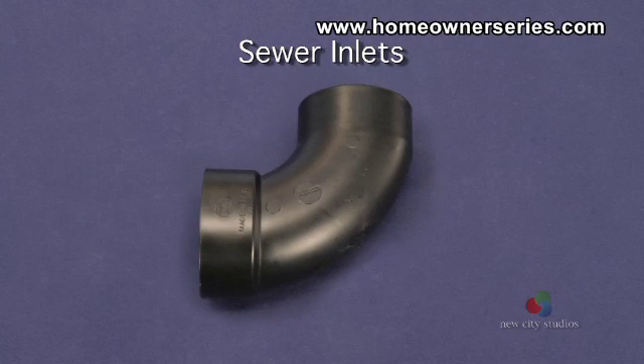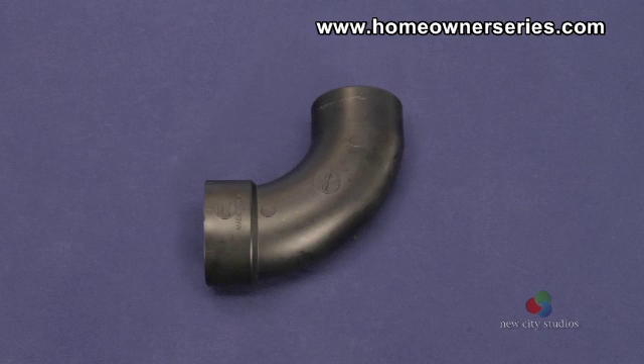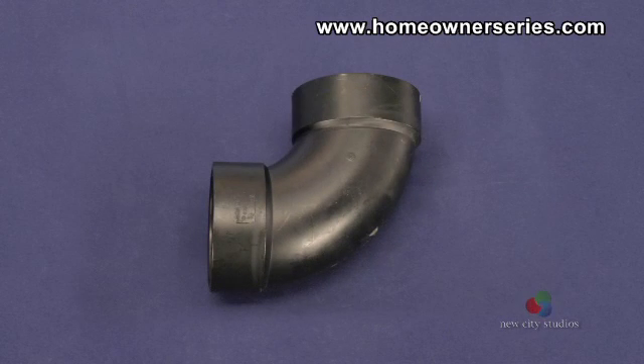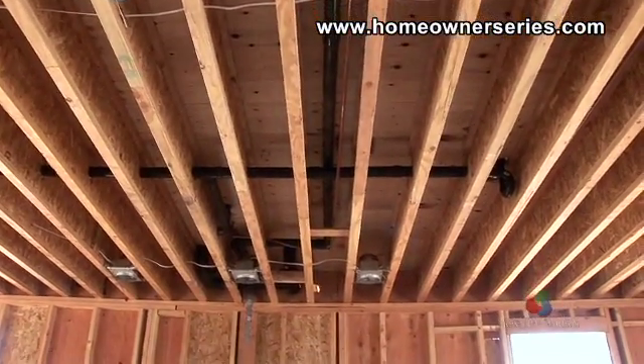The sewer inlet is what links the toilet flange to the sewer line. Most sewer inlets are made from an ABS fitting called an elbow or L. This is because of the 90-degree angle that is required directly below the toilet, so the sewer inlet can connect to the home sewer lines that run horizontally along the floor.